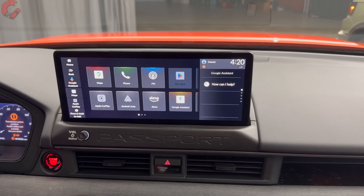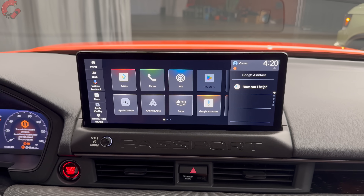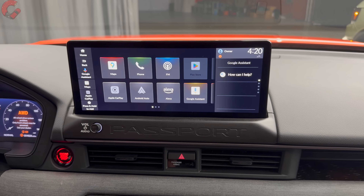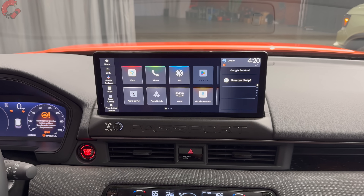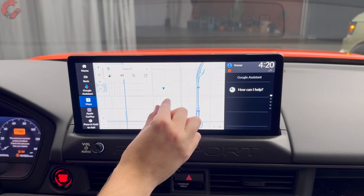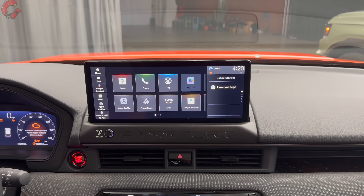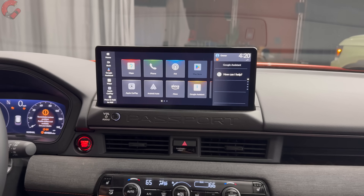Now for what's really exciting about the cabin: while the Honda Pilot lacks a 12.3-inch display, the 2026 Passport gets the 12.3-inch display with Google Apps built in — including Google Maps natively. It's very responsive and easy to engage with. Wireless Android Auto and Apple CarPlay are also standard on all three trim levels. We're hoping Honda will bring this to the Pilot as well for 2026.